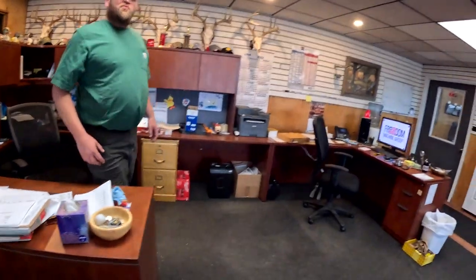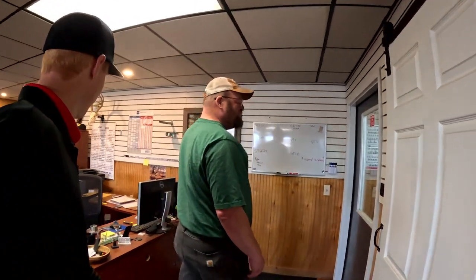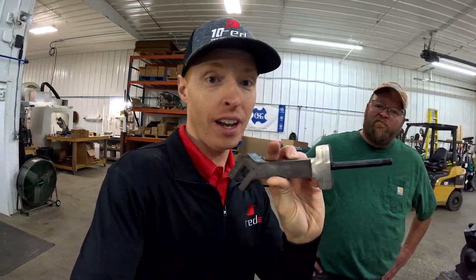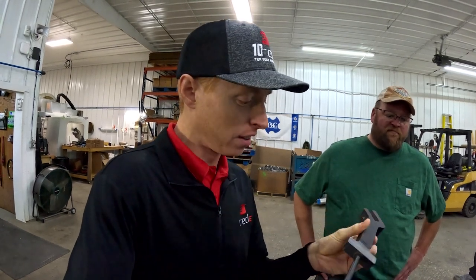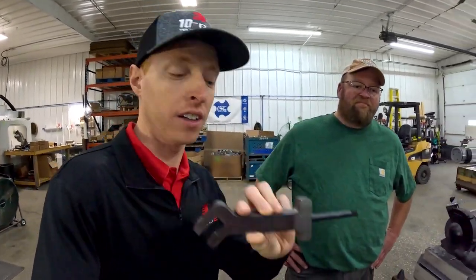We're gonna show you some cool things. They've got machines running right now with some of our parts, and we're also gonna show you examples of parts they've already run so you can see their capabilities. This is a part that Freedom Machine Group makes that we have on our website and offer to farmers all around the region and around the world, made right here in Valley City, North Dakota. Let's take a look at the different steps it takes to make this part.